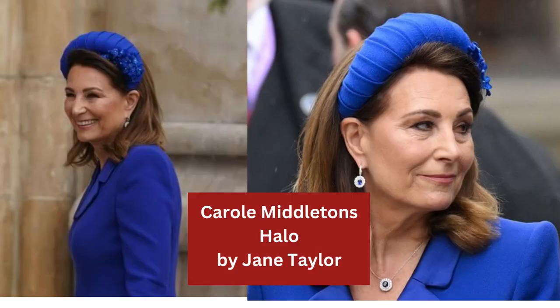Carol Middleton's halo is made by Jane Taylor. It's been wrapped and pleated in the same fabric as her outfit and then just accented with some gorgeous little blue faux flowers on the side — they look like little forget-me-nots. Really very pretty and very elegant.